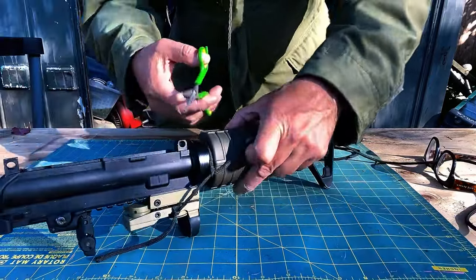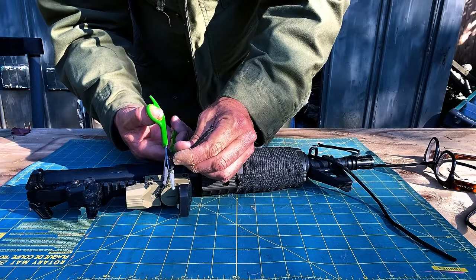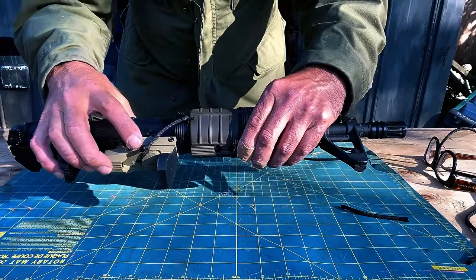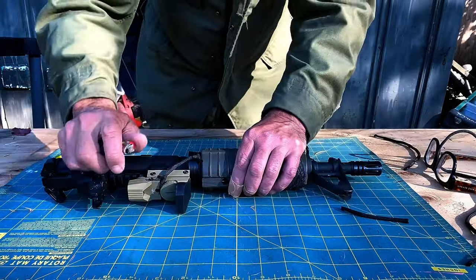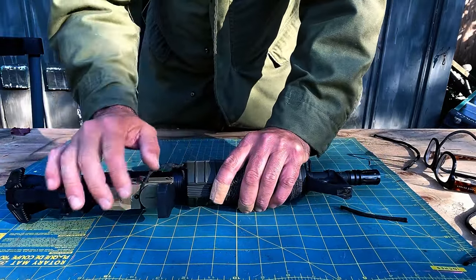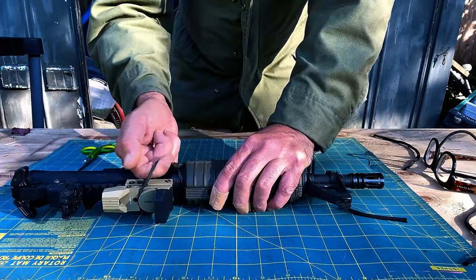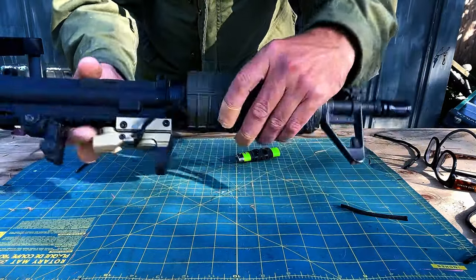I'll simply come back and trim this, leaving about three-eighths of an inch. Then I'll come back with a lighter and secure these little ends of the gutted paracord — be real careful not to burn any of your equipment. Once you've got it tied off, come to that tie-off and test it. Be careful, it's delicate equipment — just make sure your knots aren't slipping out. There we go: my red dot is now secured to the upper of my AR.